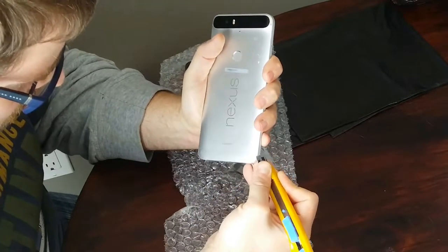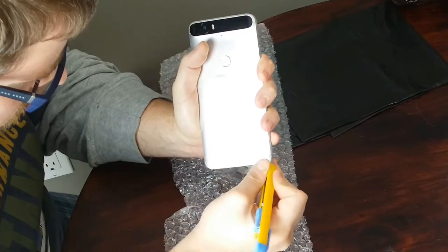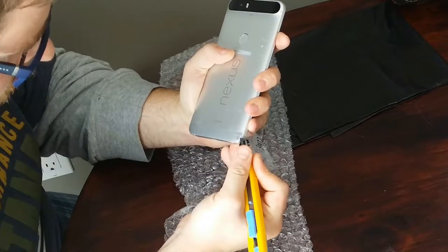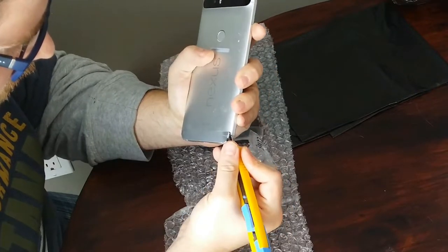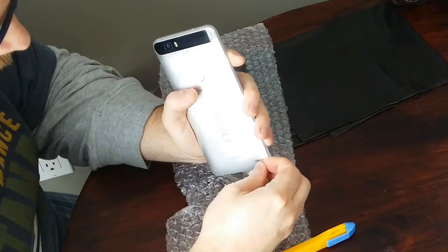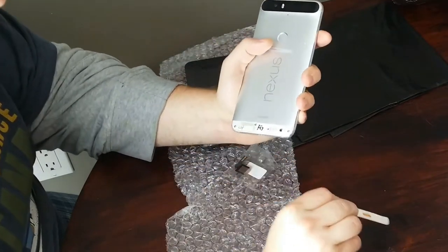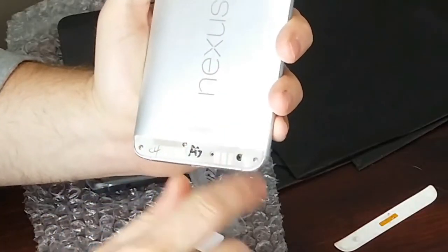You're going to want to be gentle with this if you're planning to replace your case. In this case I am replacing the case so I didn't have to be quite as gentle. Just work on one corner, peel it up, then pull off the rest and that exposes the three screws in the bottom.